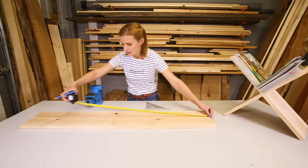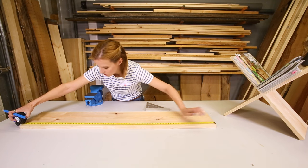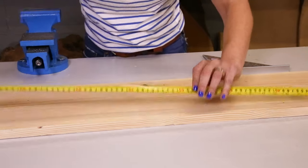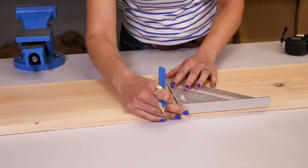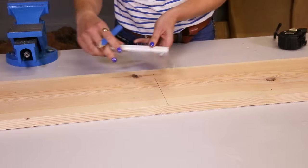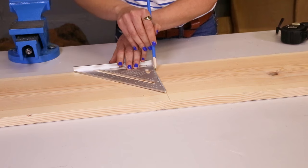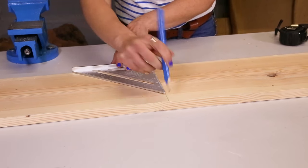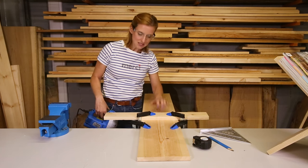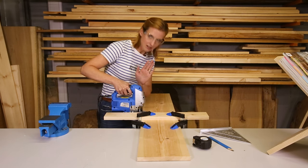My piece of timber is 120cm, so I want to half that — 60cm — and then with my set square draw a line. In order to get a perfectly straight line so my magazine rack does not rock or wobble, I have put a piece of timber here as a guide so I can press firmly against it with my jigsaw and get a really crisp finish.